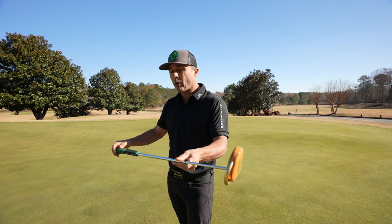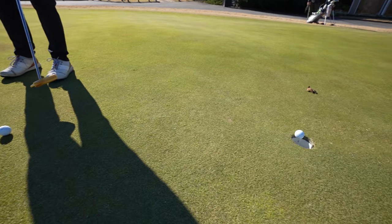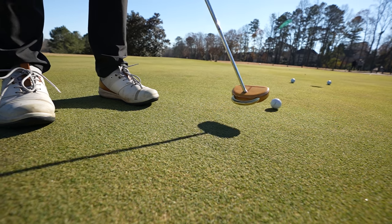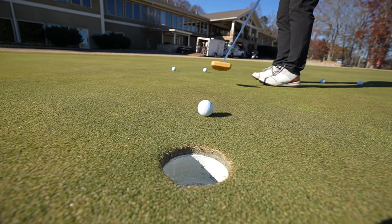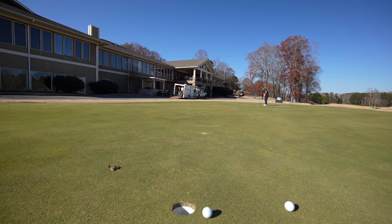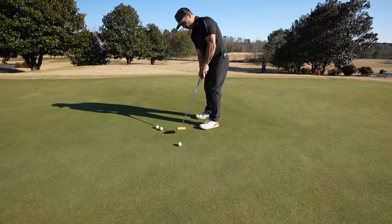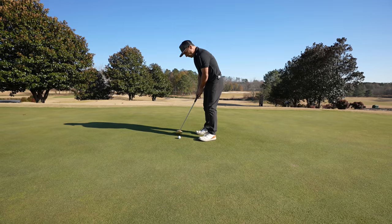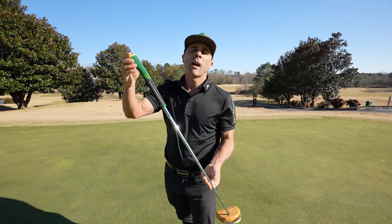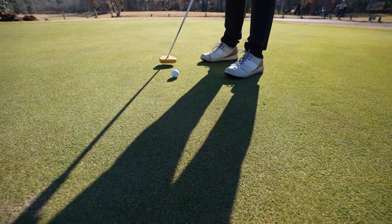Let's check this bad boy out and we'll hit some putts and see what we think. All right — the Hanu putter. What do you guys think about this thing? Leave your comments below. Let me know — first thing I will say, the feel is phenomenal. I love the feel more than the Scotty Cameron I was using.